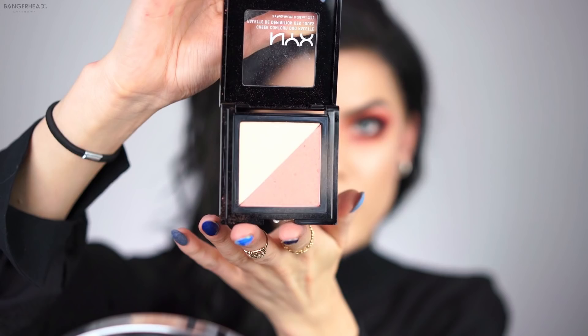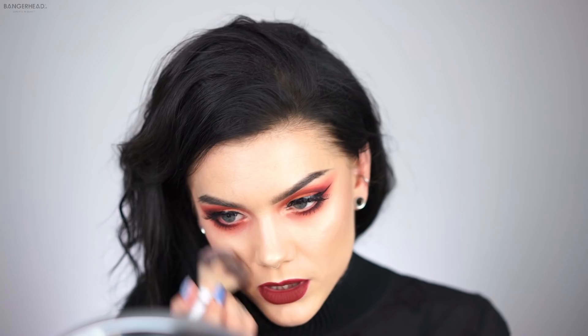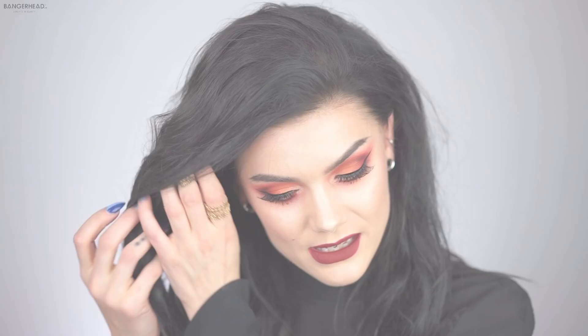Last, I'm using the cheek contour duo palette — it has a highlight and a blush. Using the blush to get some color on the cheeks, and then the highlight to highlight my cheekbones, nose, forehead and chin as usual. And I think that's it, I'm done! This was my recreation of the NYX full-throttle look. I'm so happy and proud to have been part of this. I really hope you liked this video — give it a thumbs up, subscribe, and I'll see you next week. Bye!